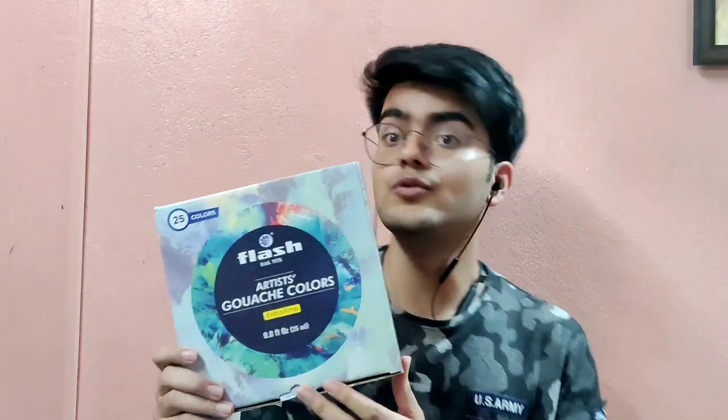Hello everyone, this is Praful. Welcome to my YouTube channel. In this video I am going to review Flash Gouache, which were recently launched and are creating quite a buzz among artists because they were launched at a very affordable price of ₹6.99, which is quite a good amount to purchase your first gouache set.